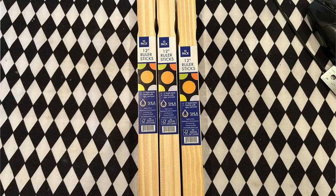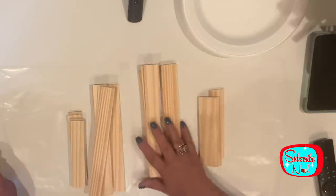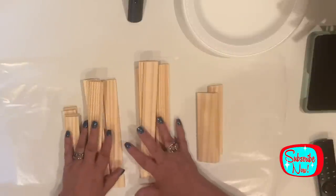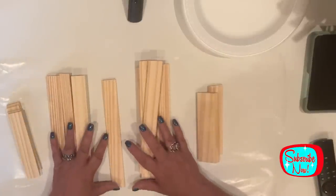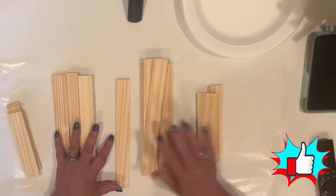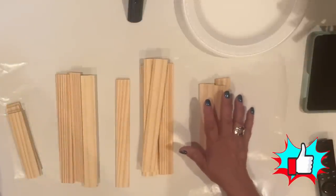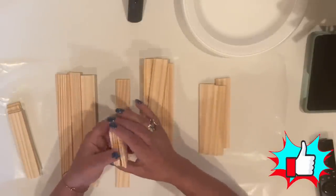I bought three packs of paint sticks from Home Depot for $1.48 each. I've cut them down with my chop saw. My longer sticks are 9 inches each — there are 7 of those for each box, and I'm making 2 boxes. The shorter ones are 5 and 13 sixteenths, and there are 4 of those for each box. We'll hang on to the excess wee bits — we're going to need them later.